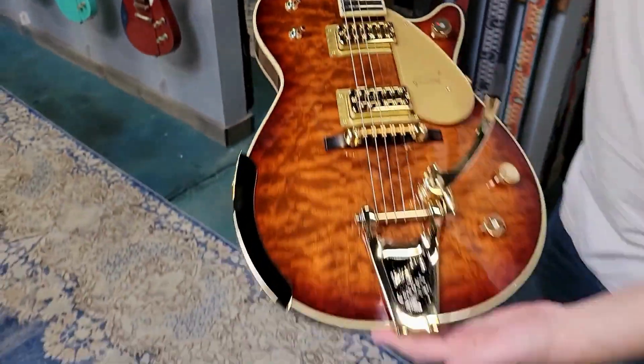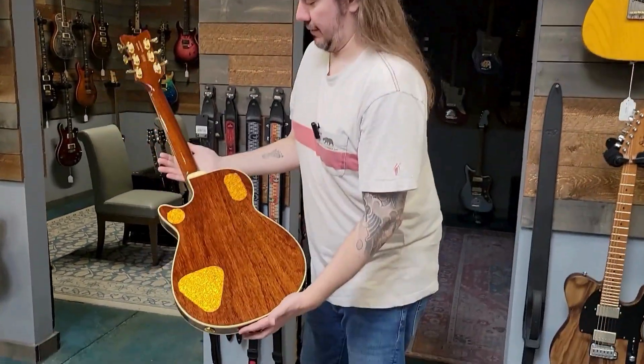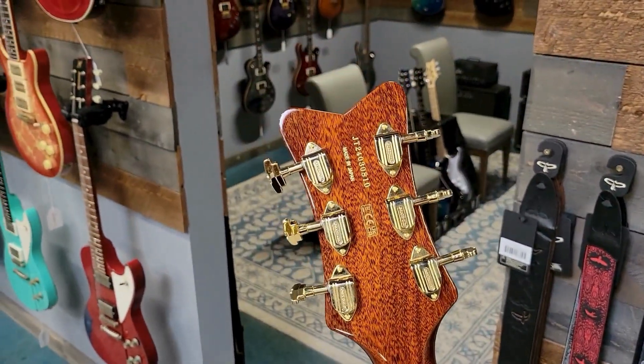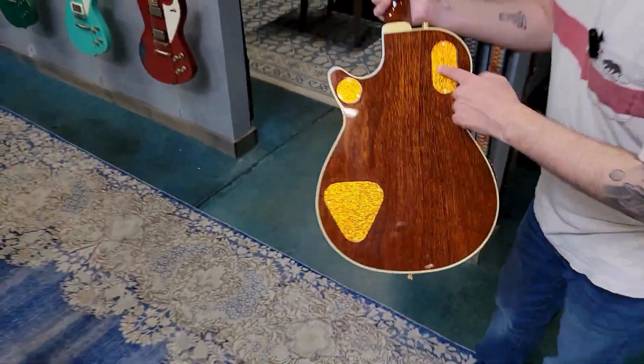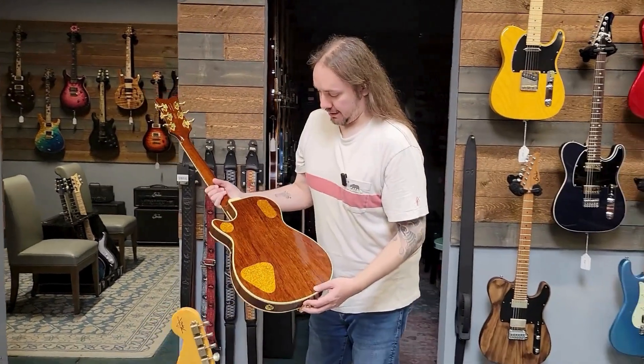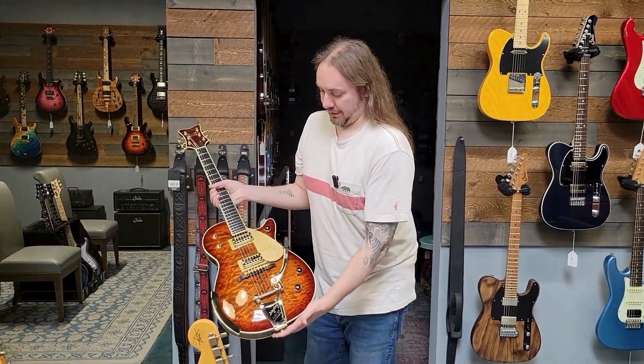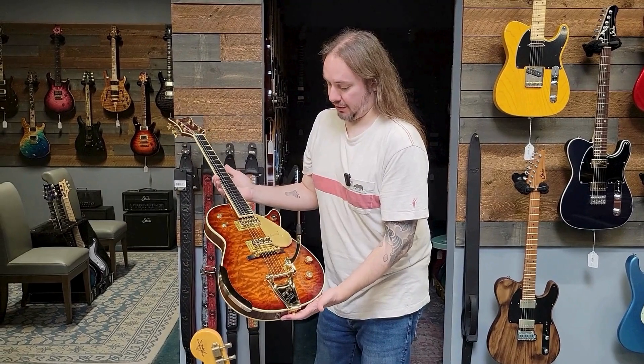This is a '59, and I mean, oh man, look at that back. Love the sparkle on the control plates here, and it's just a great piece of mahogany. I mean, this is just a killer guitar.